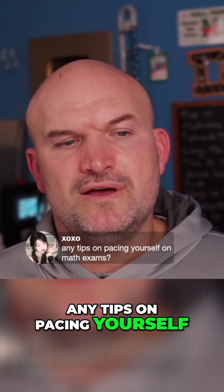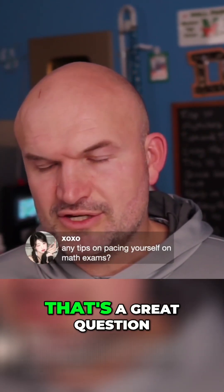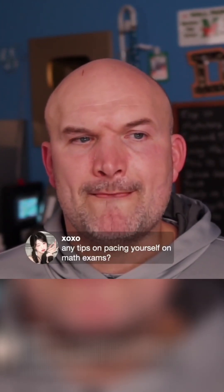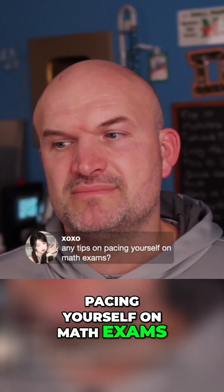Any tips on pacing yourself on math exams? That's a great question — I don't think I've ever been asked that question. Pacing yourself on math exams.